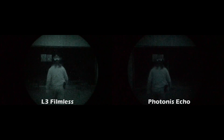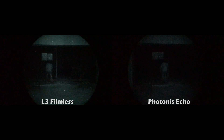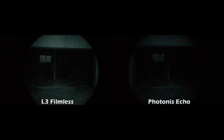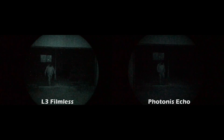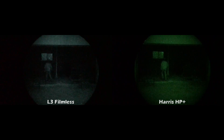These shots are the best way I could show you the performance difference on camera in very low light conditions. There was no moonlight, starlight only, and dense clouds blocking even the starlight. This really shows the performance difference between these tubes under extreme low light conditions. The HP pluses did a lot better than the Echoes in this very low light environment — performance-wise they were actually pretty close to the L3 filmless, and I attribute that mainly to Gen 3 technology versus Gen 2 technology.